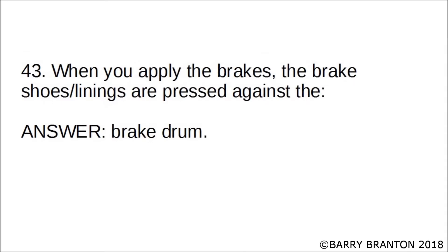When you apply the brakes, the brake shoe linings are pressed against the brake drum.